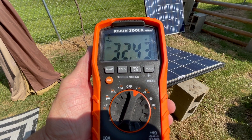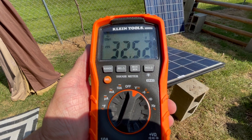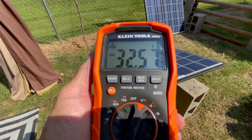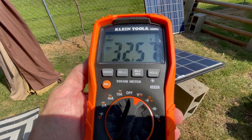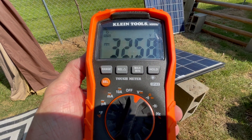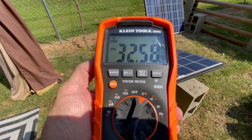The SanTan solar panel that I'm testing has a 37.6 volt VOC. So this is pretty good. Right now it's 2:30 in the afternoon, so we aren't at absolute full intensity on the sun. This is a reasonable result for the test.